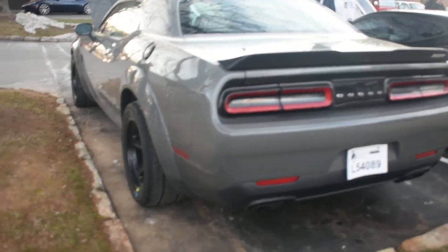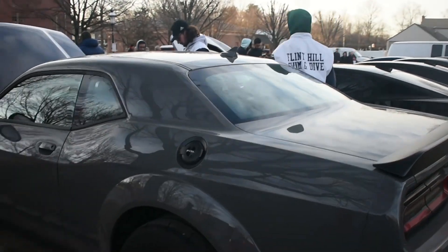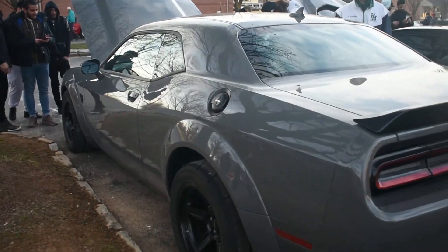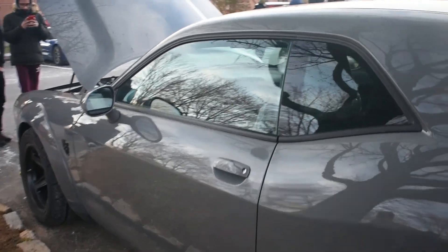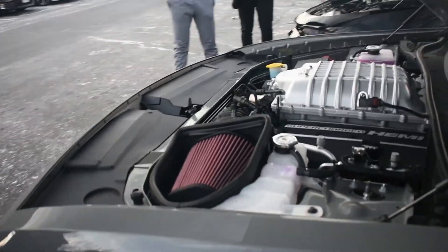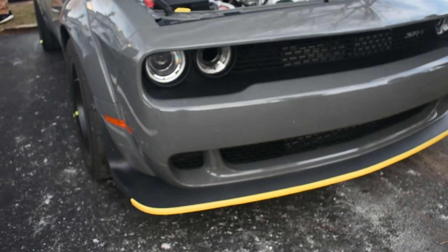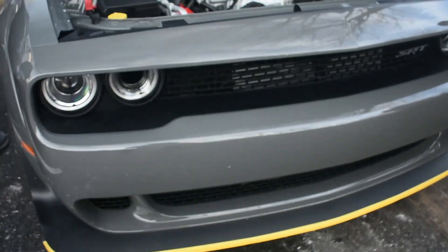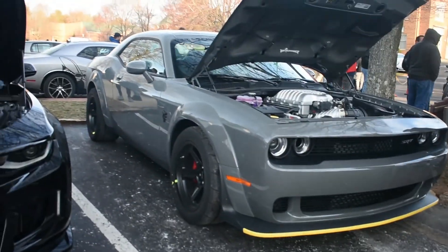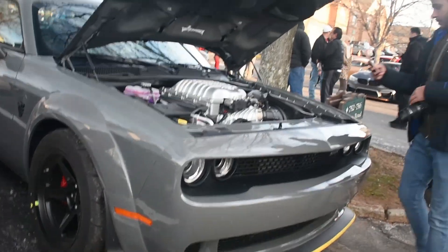I've got another Dodge Demon out here. This one still has the plastic on the seats, which is funny. It actually has a passenger seat — I'm waiting to see a Demon with no passenger seat. I'm starting to see a bunch of these; it's like every other Dodge dealer gets about three, so they're going to be everywhere. I know they say they only made 3,000, but I don't know if I believe that. I'm not a big fan of the yellow tape, but they're cool little cars — they're still Dodge Challengers at the end of the day.